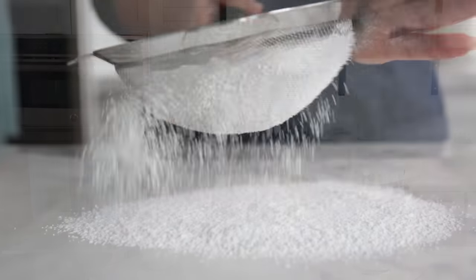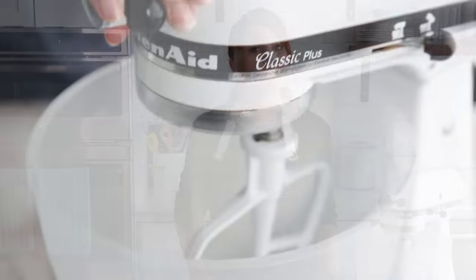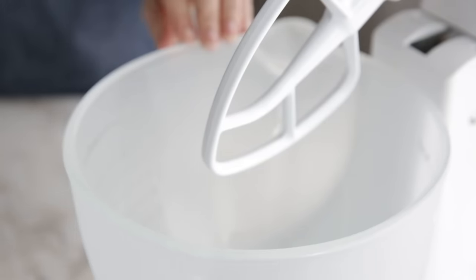If you've made royal icing before, you already know the importance of sifting your powdered sugar because it can sometimes clump together — and it's especially important to sift powdered sugar when you're decorating cookies. Not only can small sugar particles clog your tip, but any small lumps and bumps will show up after your icing dries. Make sure to use a clean mixing bowl free from any grease, because your icing will not set up when it comes in contact with grease.